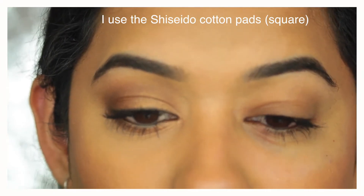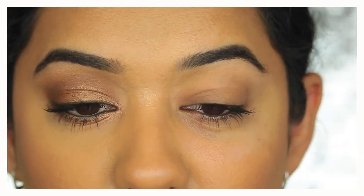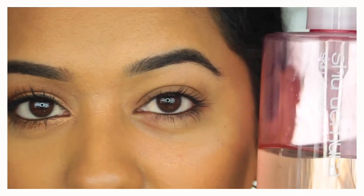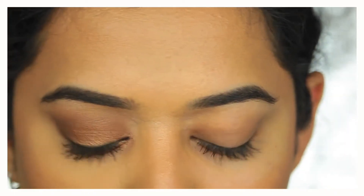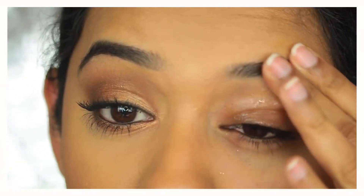For step two, I use an oil-based cleanser. I'm going to use my Shumara cleanser — I'll take about half a pump. A few drops should be enough. Then just pat it on the eyes.